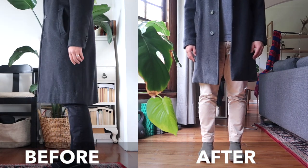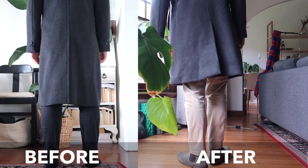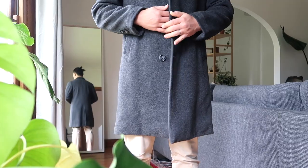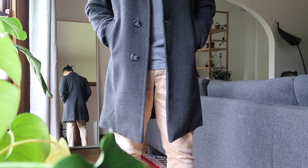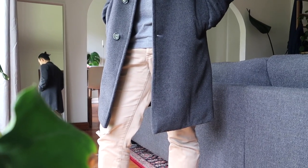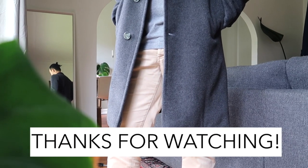So there you go — I hope you found this video helpful! If you did, give it a thumbs up and head over to my channel to find more sewing tutorials on how to alter clothing and how to sew stuff that supports a slow lifestyle. Thanks so much for watching, I'll see you again soon.